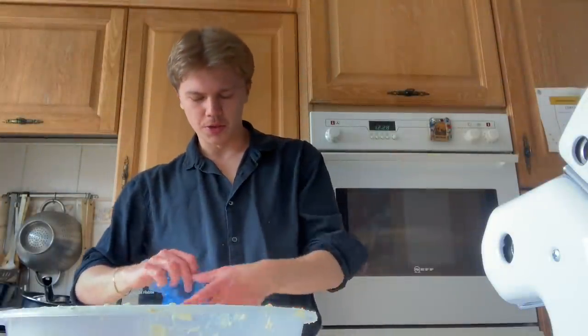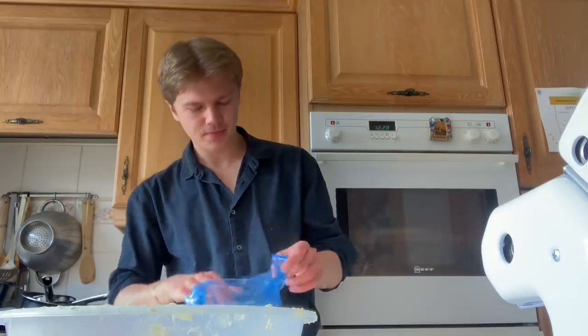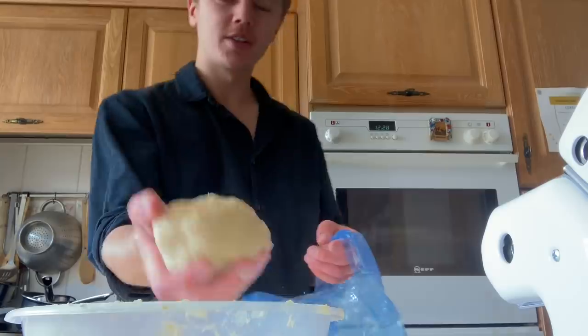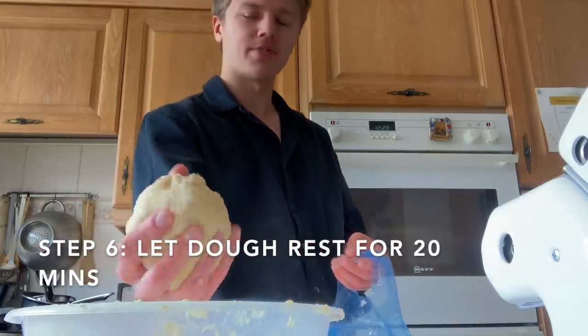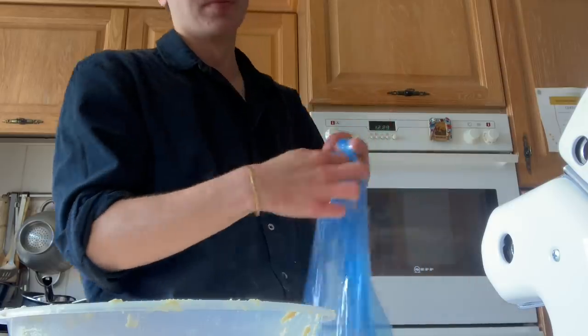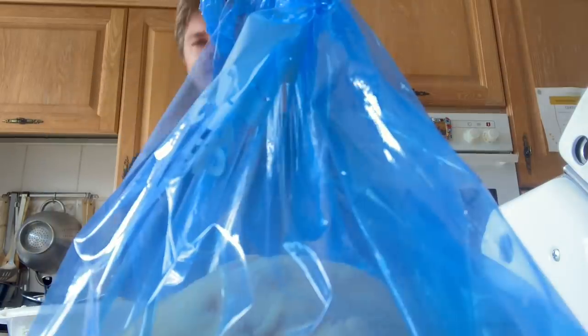I've got my little blue bag. I'm going to put the dough in there now and let it set for 20 minutes. Got to tie it tightly. There you go — see you in 20 minutes!